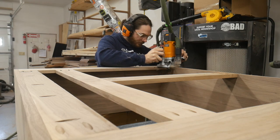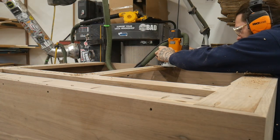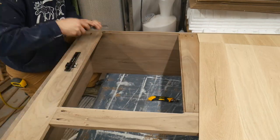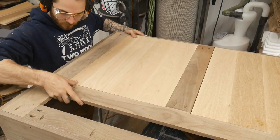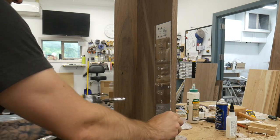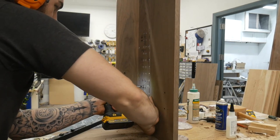To inset the panel we're just going to use this rabbet bit and run it around the edge. It has a little bearing on it so it's quite easy, and then we'll follow up with a chisel to clean out the corners since it does leave a rounded corner. I should have done the adjustable shelf pin holes before I added the back panels, but here we are.